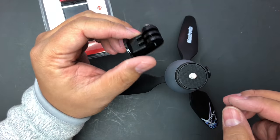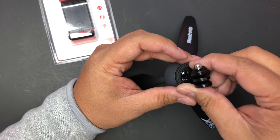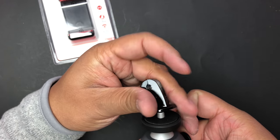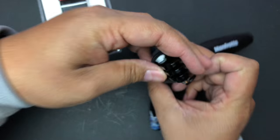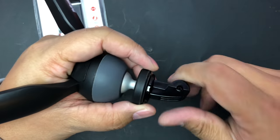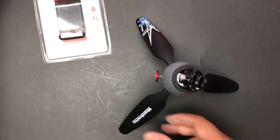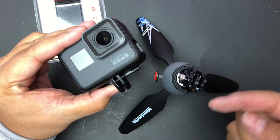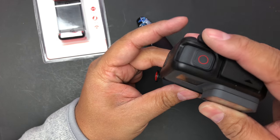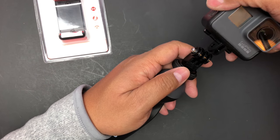Let's try to attach this to my GoPro. This will go on like this. There's a GoPro attachment — here's a GoPro. I didn't bring the screw that goes in sideways, but you know, there it is — you just put it on. I don't have the screw with me but you get the idea.